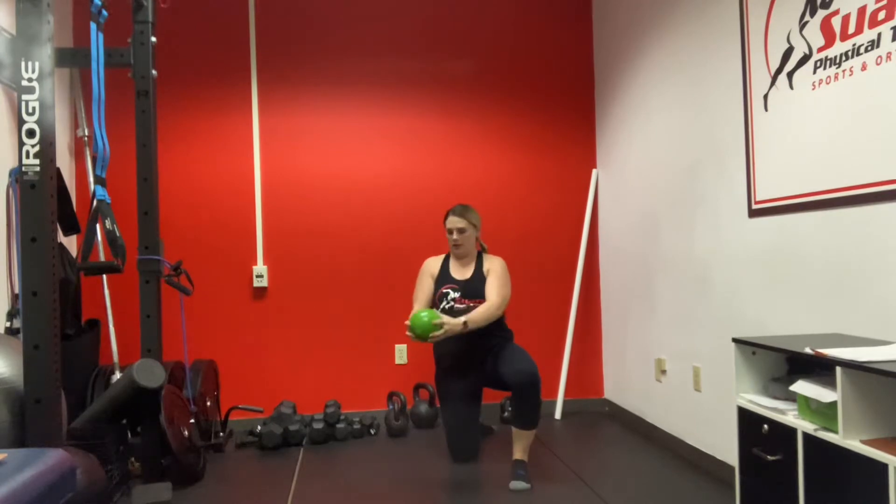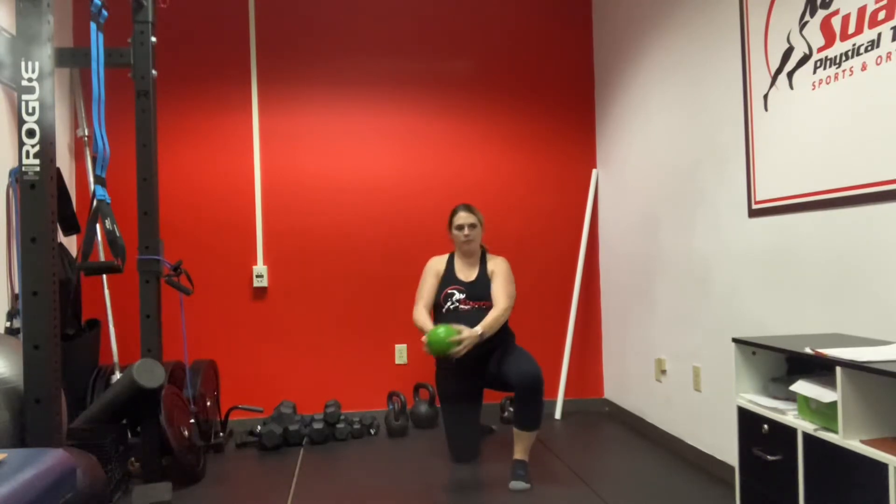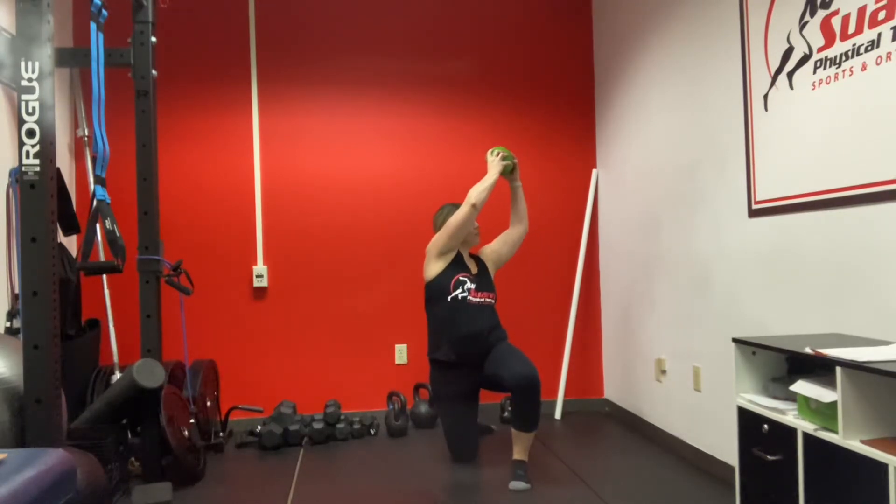You take a weighted ball and you're going to take it from the bottom hip up and over the top shoulder.